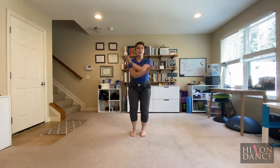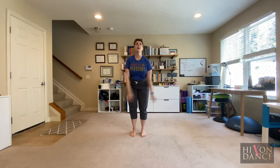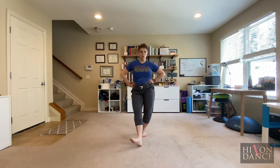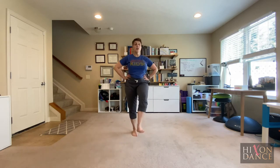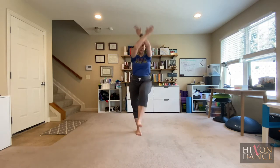Upper and lower body. Take a nice big arm circle in and maybe out. And in. Now just the bottom half of your body is going to move — I'm choosing to do little kicks. Try not to move your upper body at all. See if you can put those things together, whatever you are doing with your upper body and your lower body.